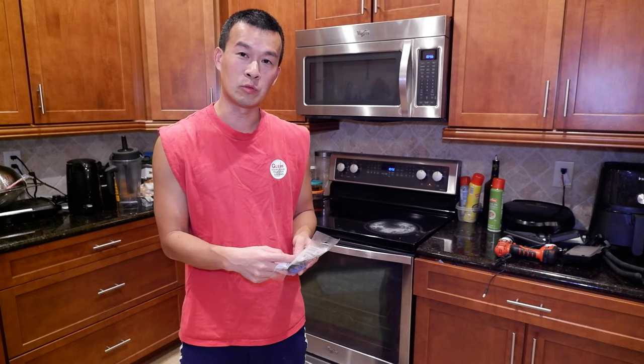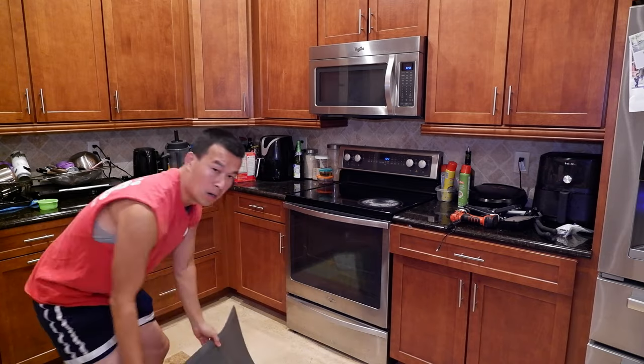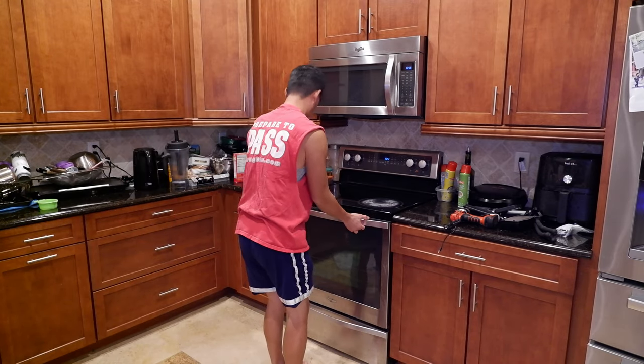So what we're going to do today is replace this $45 switch, which should be pretty easy, I hope. I've got to pull this thing out from the wall and unplug it, so we'll go ahead and just pull this baby out.